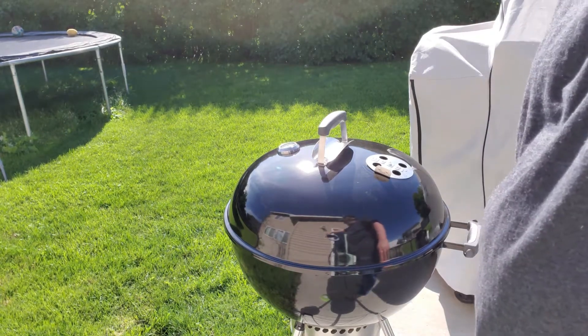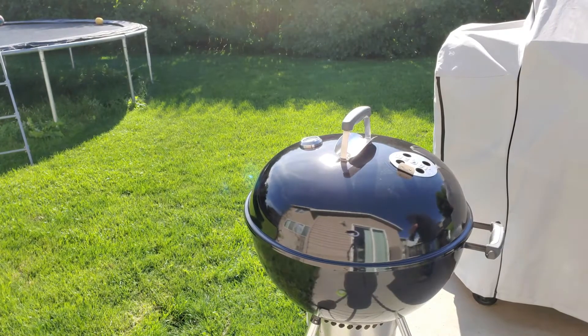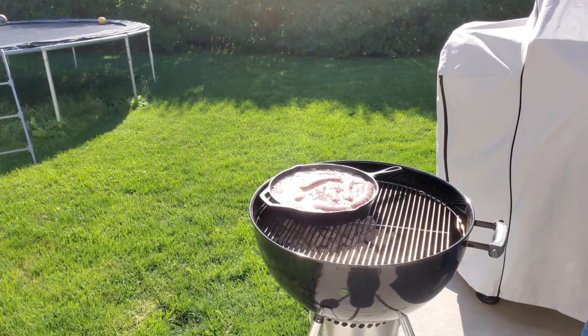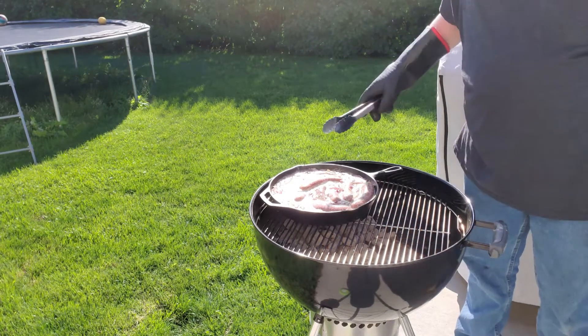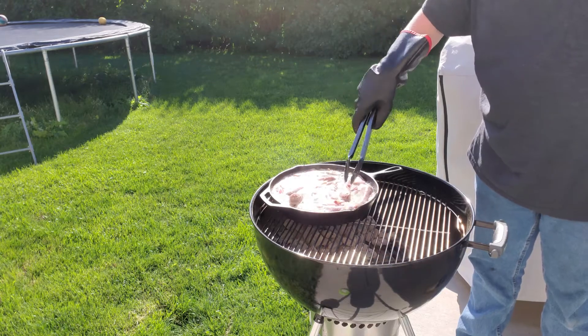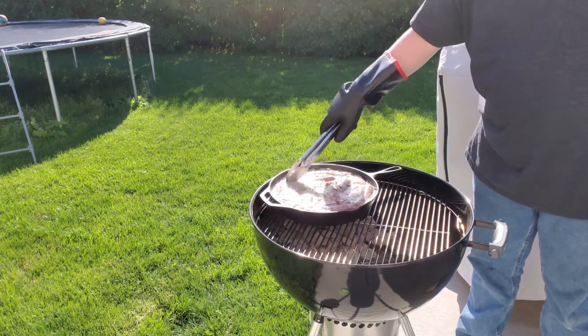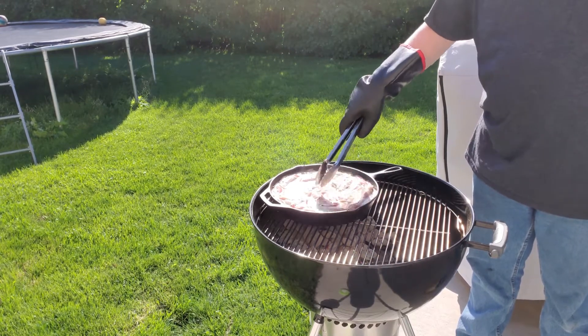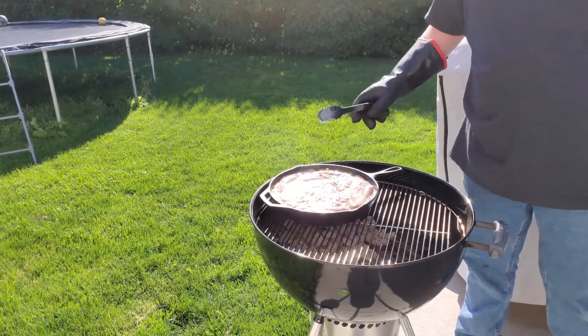We'll be back in about 10 minutes. They're starting to simmer now, so we're going to go ahead and move them over to the cold side and let these cook for about 20 minutes. We'll come back out and check on them and see how they're looking.